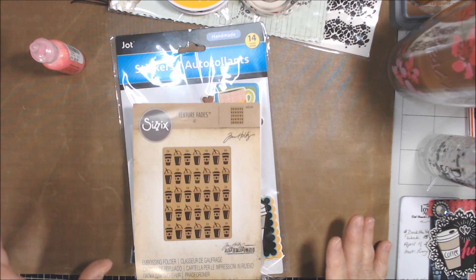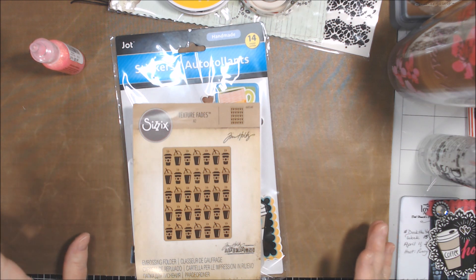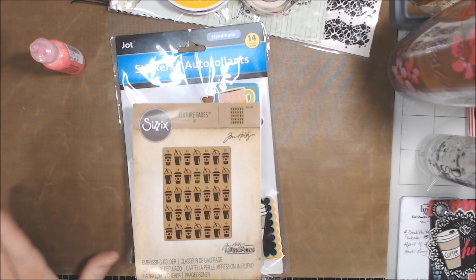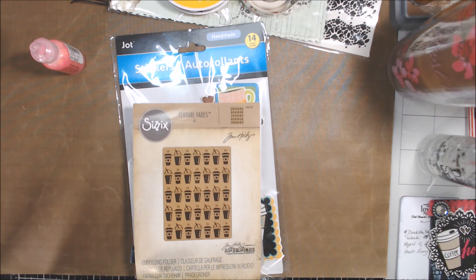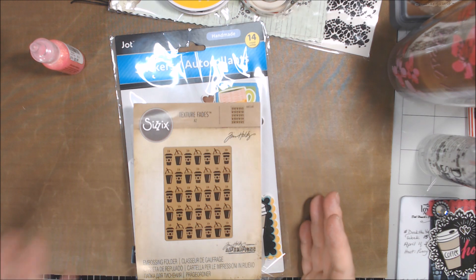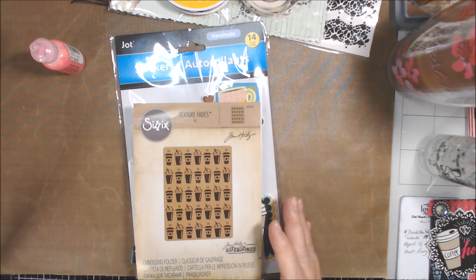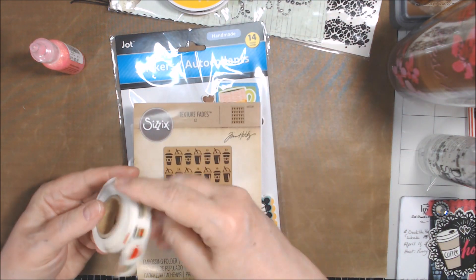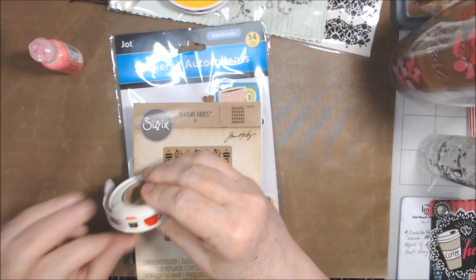So I had on my list to do coffee themed this week, and oh my goodness, I got a little overwhelmed because I have so much stuff. But I kept thinking I want to use stickers, but the stickers are so big. I ended up using the stickers, but because I have all kinds of stamp sets and dies and washi tape I really wanted to use, and I thought the stickers would go with them — but they didn't.